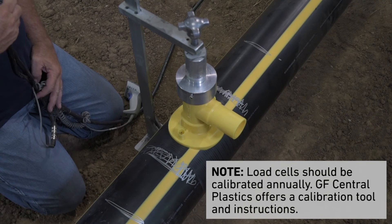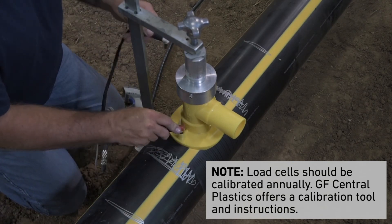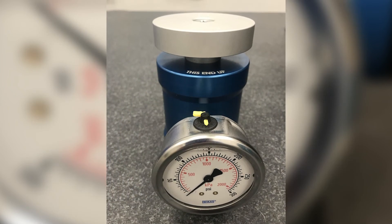Once the fitting has completed the prescribed cooling period, the clamp can be removed. Note: load cells should be calibrated annually. GF Central Plastics offers a calibration tool and instructions for this purpose.